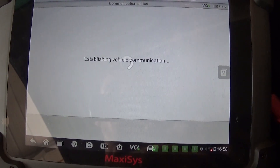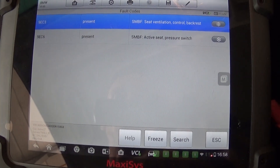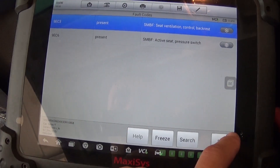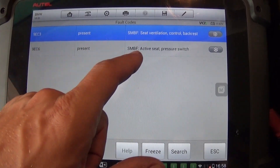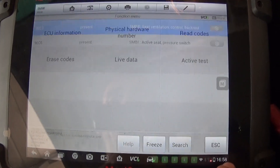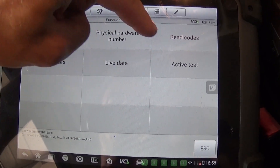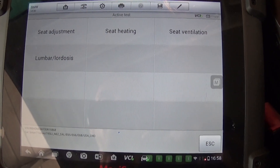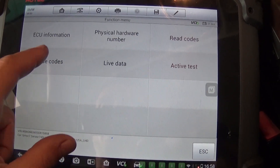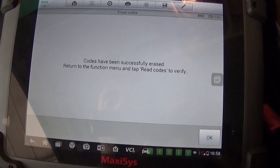Let's check the passenger side and see if we have the same codes — 'active seat pressure switch.' That could be a problem. This could actually be part of the airbag system as well — the sensor that detects if there is a passenger or not. There's no seat heating adjustment available here, so let's go ahead and erase these codes. If they come back, then it will definitely need to be fixed.